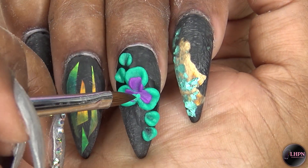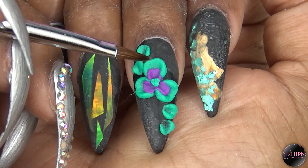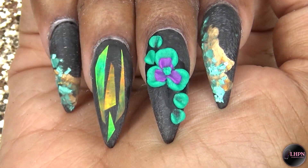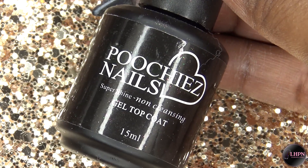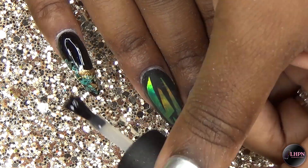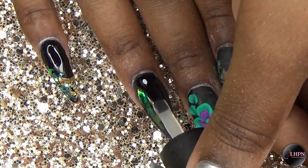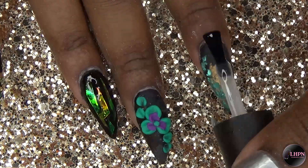Finally, I put a small dot of turquoise in the center to make the center of the flower. Now I'm applying my Poochie Snails super shine gel top coat — I love that the top coat brings everything to life, especially the pre-cut glass shard paper. It is so beautiful against that black background.